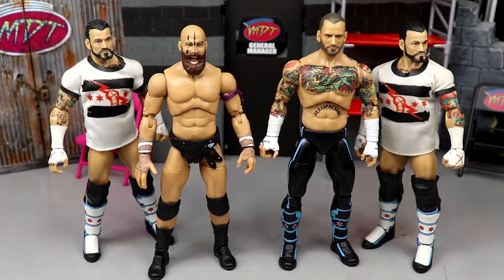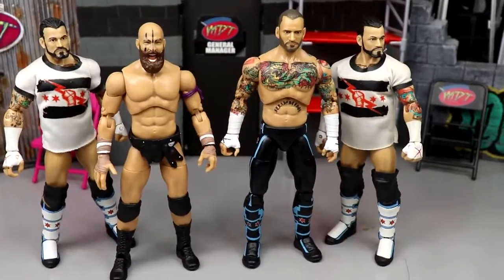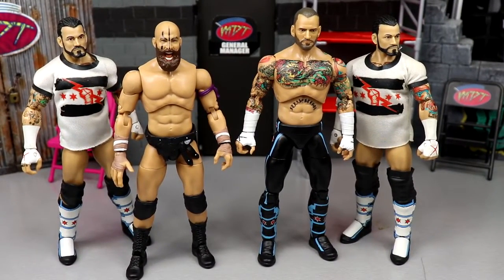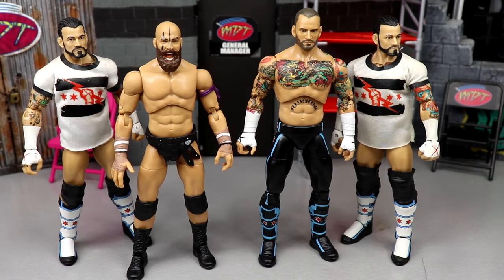What is good everybody, welcome back to another Mighty Am Toys video today. Today we're back with a brand new — it's AEW. I guess technically it could tie into WWE, but today we're focused on an AEW action figure tutorial.